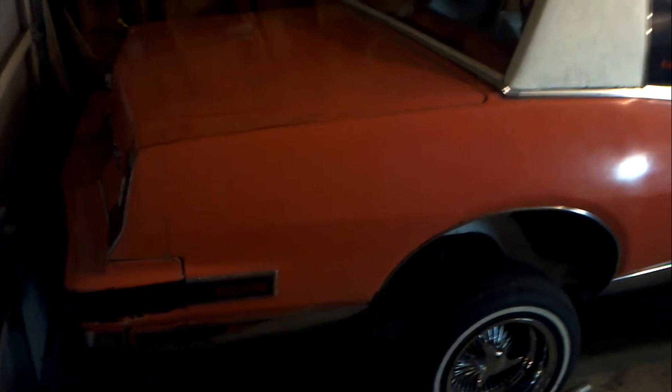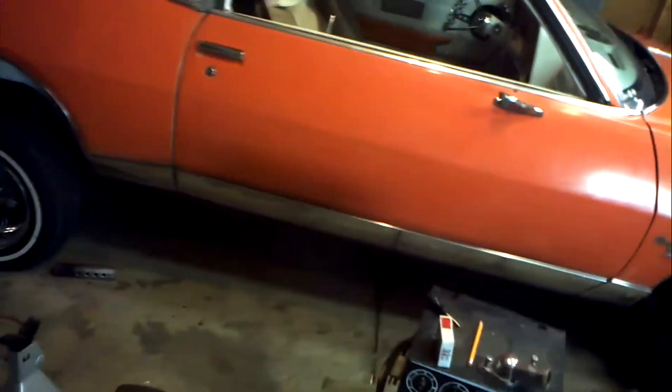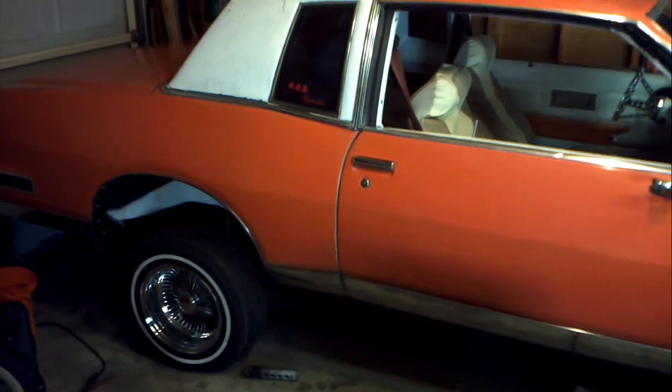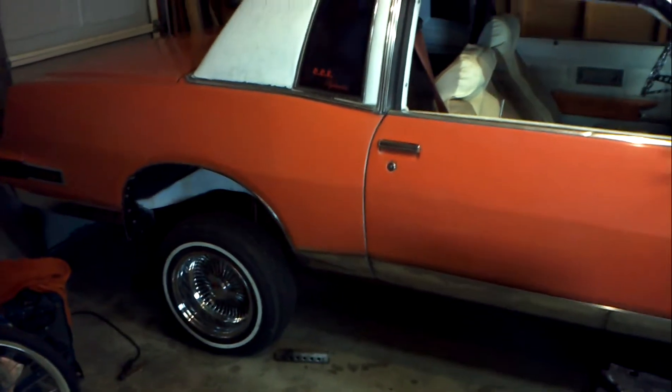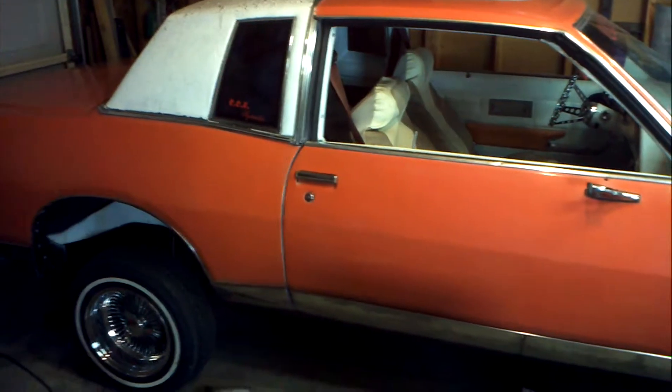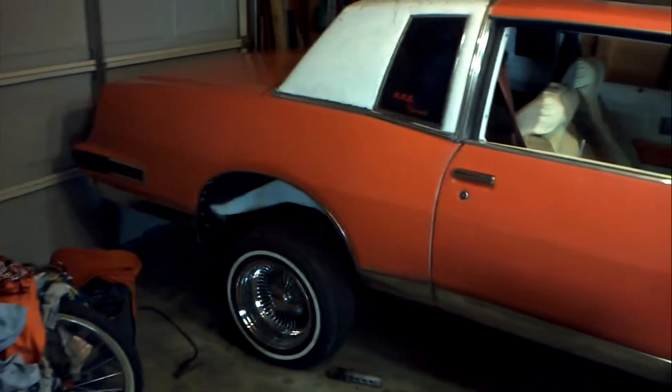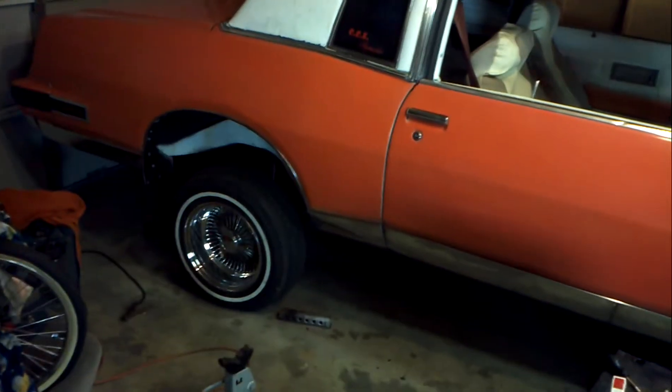It's only got three batteries in it and one pump right now — one pump to the front, two to the back. It powers threes and all that. It's got 16 inch cylinders in the back, which is way overkill, but it's for the three wheel. It used to lift all the way up — I mean, it was ridiculous. It was almost to your chest. It was pretty good.